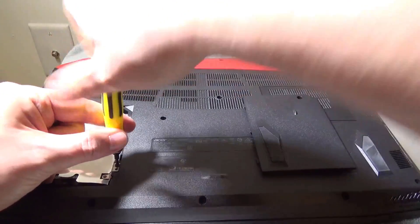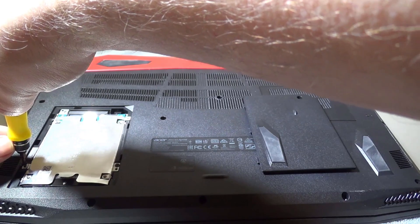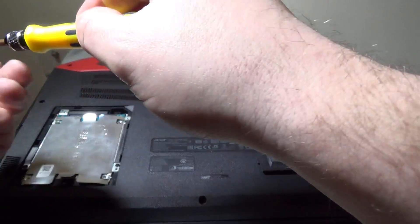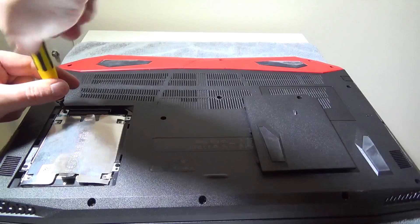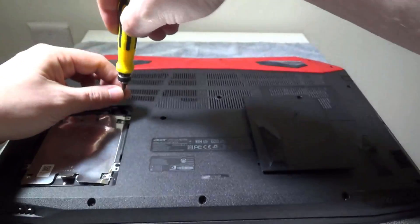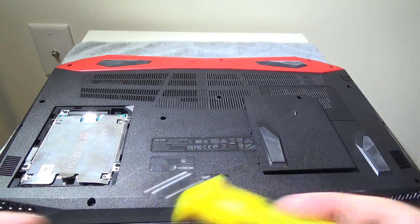Now that you have everything screwed into the sides of the caddy, it just needs to be reseated into the laptop after the SATA connection is made. It is that simple to hook up your secondary drive — they give you all the hardware to do it so you don't have to worry about filling out a form with Acer like the VX15. I put a hard drive in here, but you can do the same steps for an SSD as well. As long as you're careful and go slow, it's a super easy process that takes about 10 to 15 minutes.